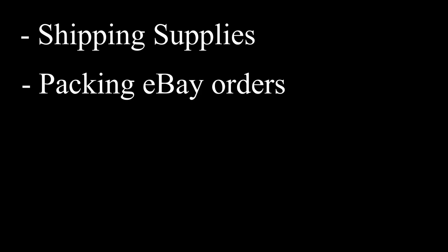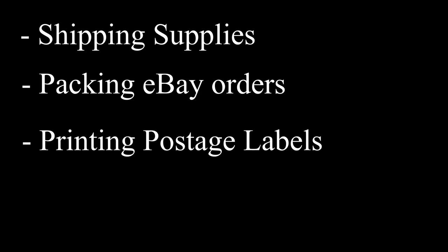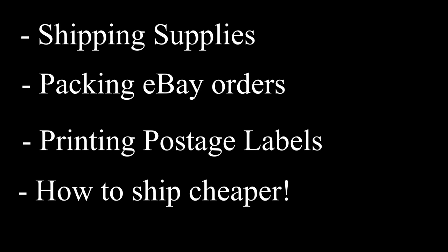This has been one of the most requested videos on my channel, so I'm hoping I can provide some value for you guys. I'm going to show you exactly what you need to do once you've sold an item on eBay. I'm going to cover what supplies you will need, packing different types of items, printing postage labels, and then finally I'll show you some methods for getting cheaper postage labels to send your eBay items.